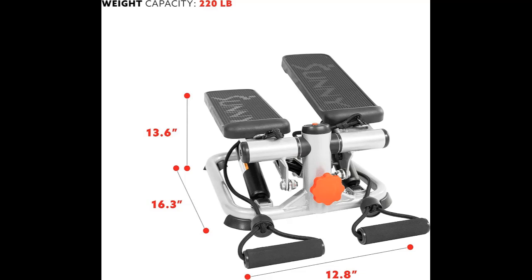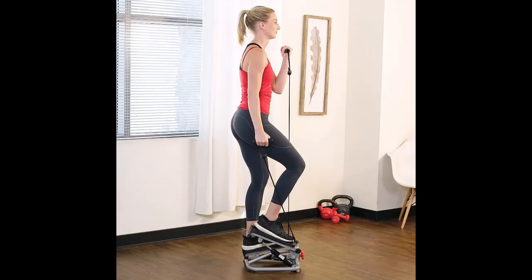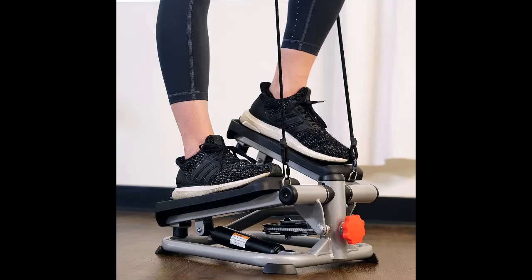Customizable Workout Experience: Tailor your workout to your desired intensity using the adjustable hydraulic step height. Additionally, you can personalize your arm workout with the included bands to achieve a full body workout for any fitness level.